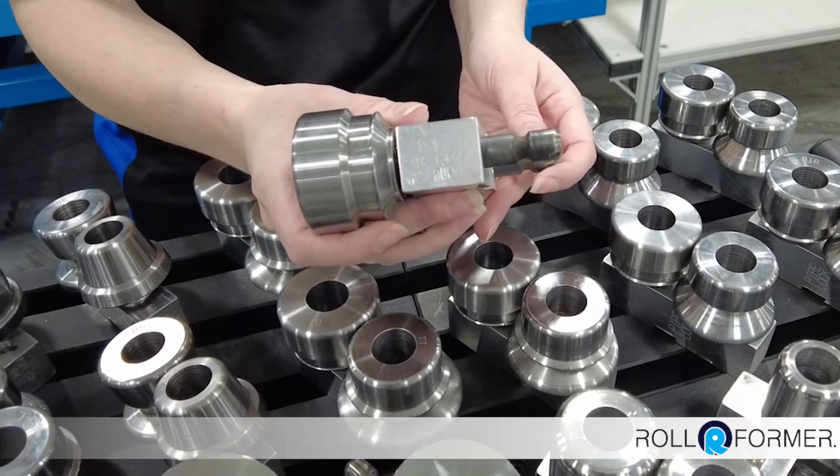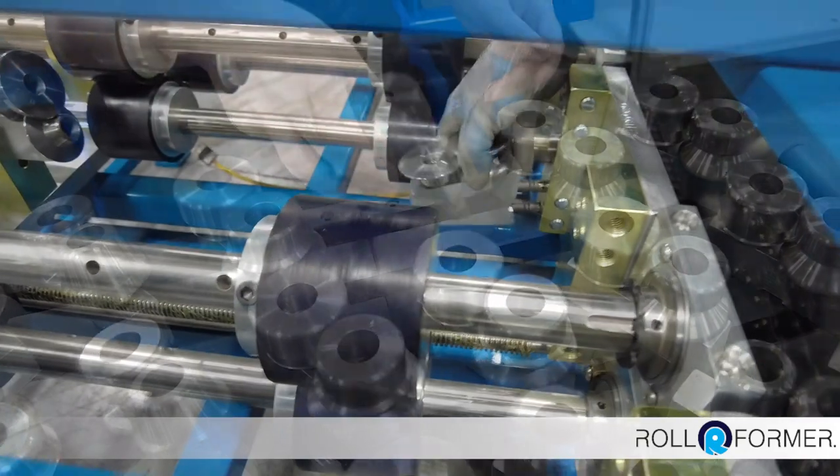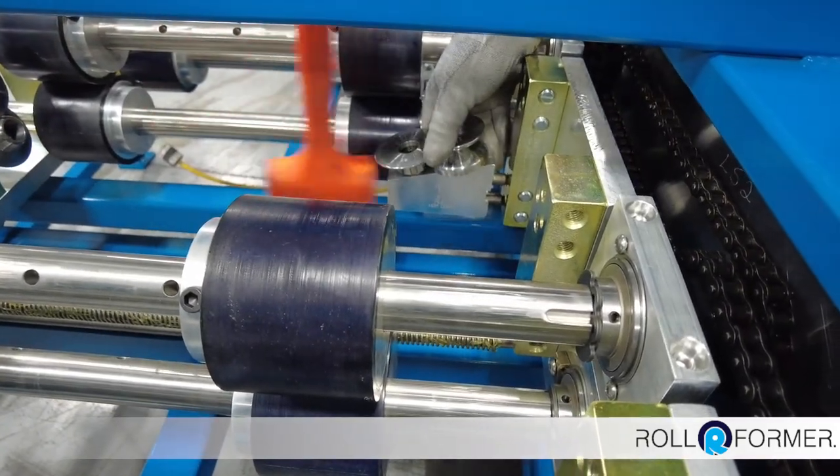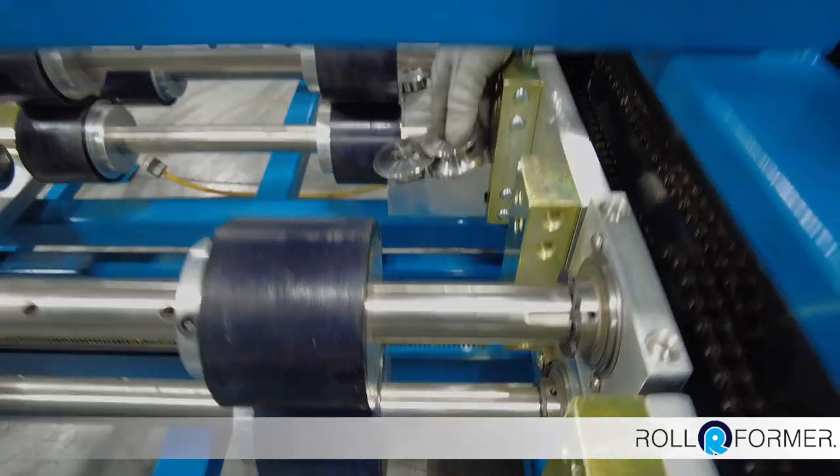Each tooling block is stamped and sequenced so you know exactly where to install them. The tooling is quick change for fast and easy changeovers — no hardware, no wrench, just push-pull pins.